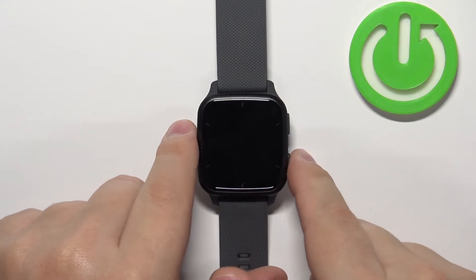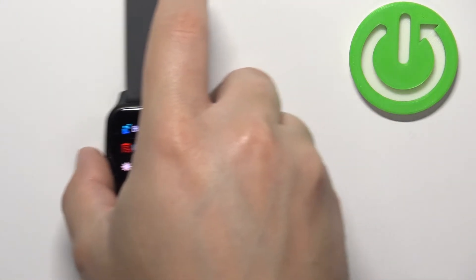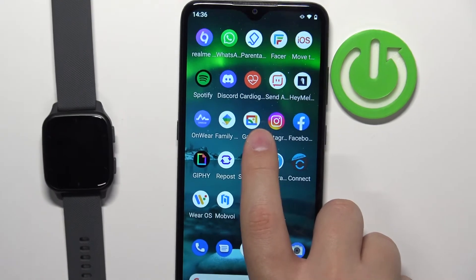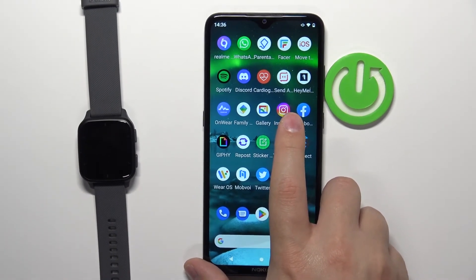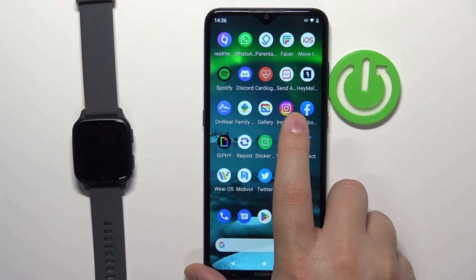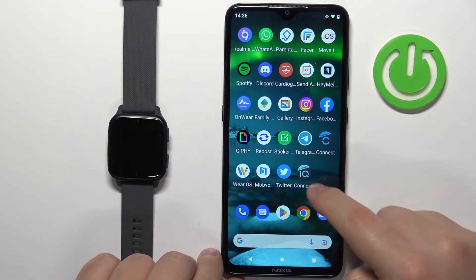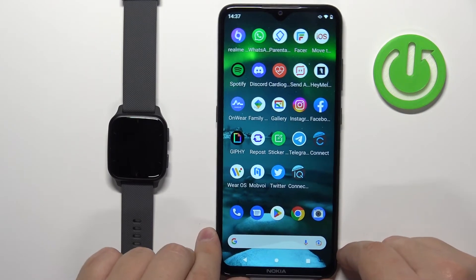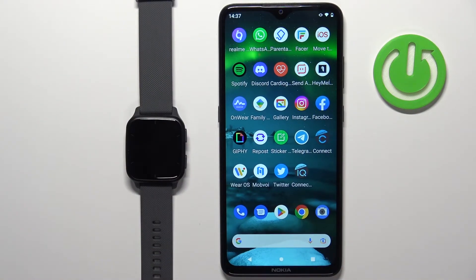You can also uninstall apps through the phone application. If your watch is paired with a phone, you can use the phone app to uninstall applications from your watch. You should have the Connect IQ Store application installed on your paired phone, which makes the process a lot easier.